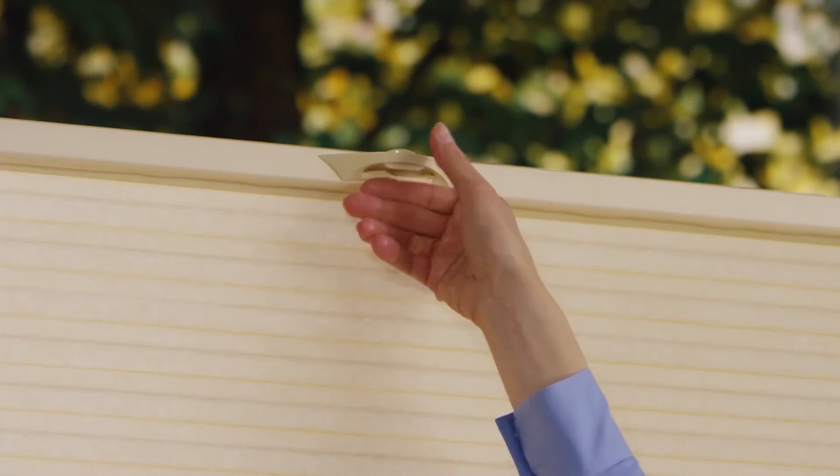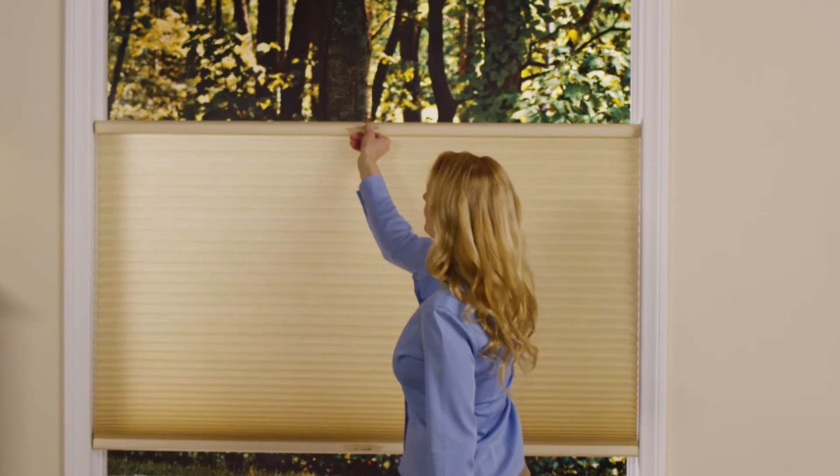To lower the shade from the top, disengage the lock on the shade's moving rail, position where you like, and release the lock.